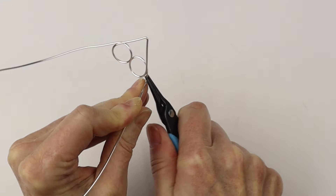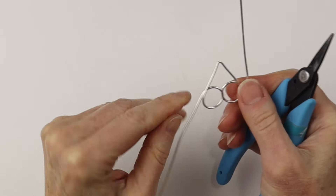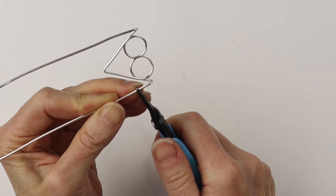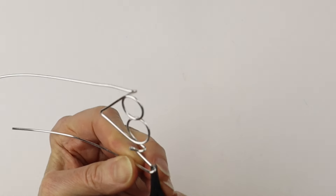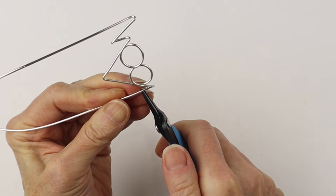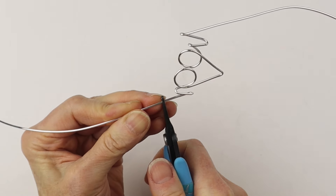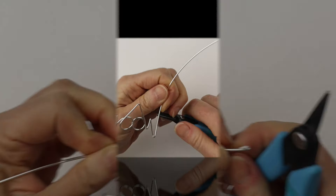Getting the tweezer nose pliers — these are the Xuron pliers — we're going to bend the wire down to the front. Holding it firmly, pushing with your thumb to make a sharp bend. You could look at a picture of a heartbeat formation to get the shape you want, but basically we're just bending the wire up and down to make the little heartbeat — up and down as you want. You can make it the same on both sides or asymmetrical.